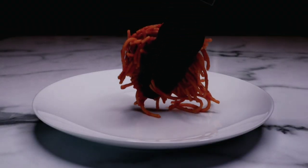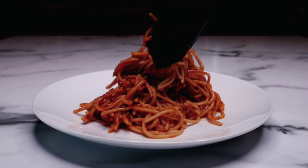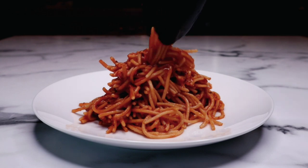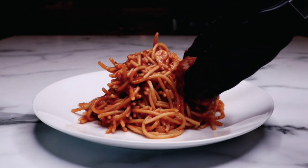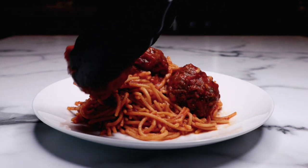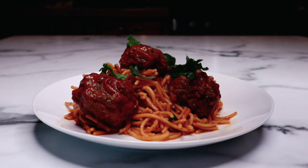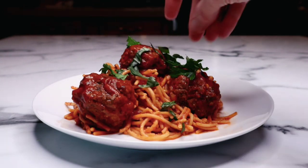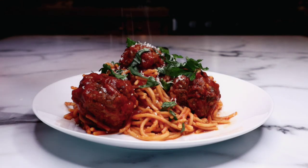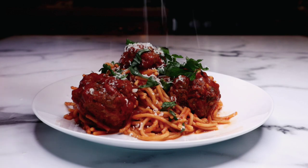Now I'm plating it up — look at this, oh my goodness! This pasta is absolutely delicious and it's also great for meal prepping. A few delicious meatballs on top — high protein and incredibly delicious. I've reserved some of the fresh herbs for garnish and I like to top mine with grated pecorino romano cheese because it is just so incredibly delicious.